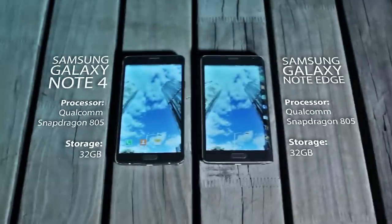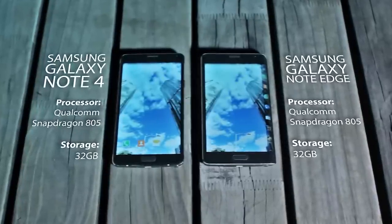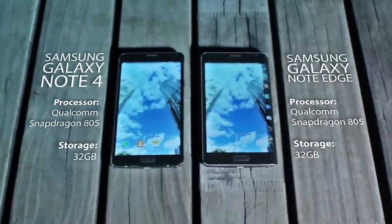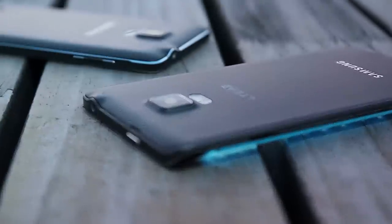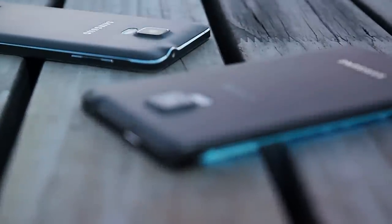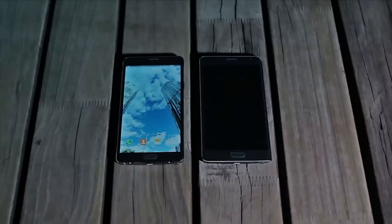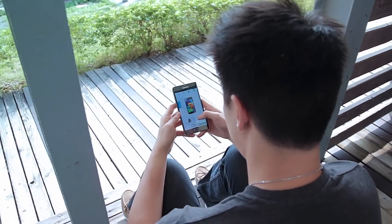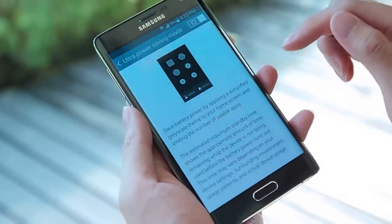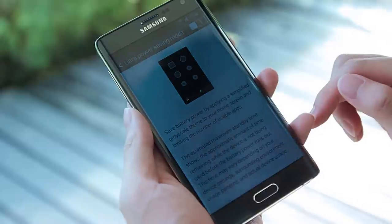In terms of the specs, there's not actually that much that's changed from the Galaxy Note 4. They both feature the Qualcomm Snapdragon 805 processor, 32GB with an expandable option, as well as the exact same 16MP camera with optical image stabilisation. It is important to note, however, that the Note Edge comes with a smaller battery than the Note 4. But don't worry — the Note Edge also has Samsung's clever emergency power mode that switches off all but the most basic functions, allowing you to squeeze 24 hours of light from just 10% of battery.